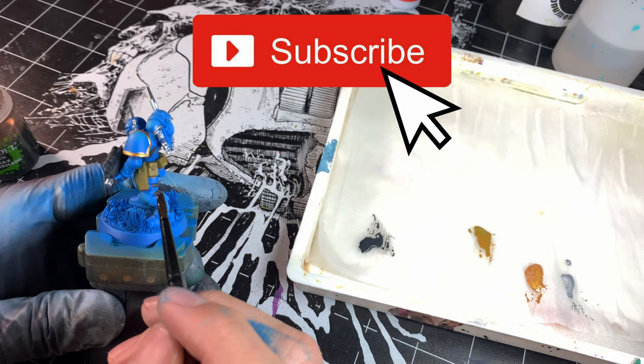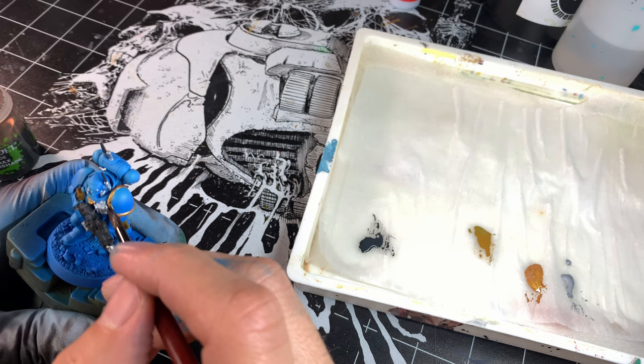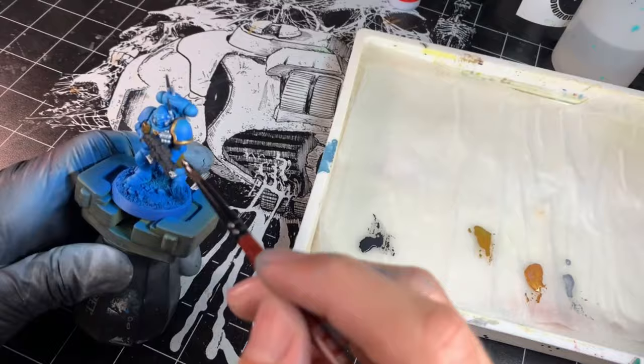Once those are painted I move to step three, washes. I use Citadel's Agrax Earthshade on the gold and leather pieces, thickly applying on each piece before following up by spreading any pooled wash from the surface. Then I use Army Painter dark tone on all the silver pieces following the previous process.